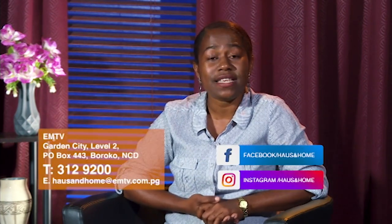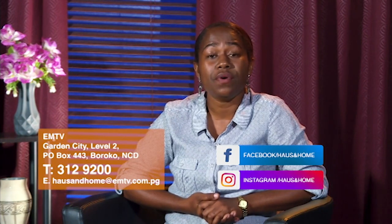Thank you, Quinten, for that. Well viewers, we've come to the end of this week's show. If you want to know more about this episode, feel free to message us on our Facebook and Instagram page, or contact us on the details showing on your screen now. But before I go — Repentance Day is on the 26th of August, which is tomorrow, and there will be a public holiday where we celebrate this day in prayer across the country. Until then, stay safe, pleasant viewing, goodbye.